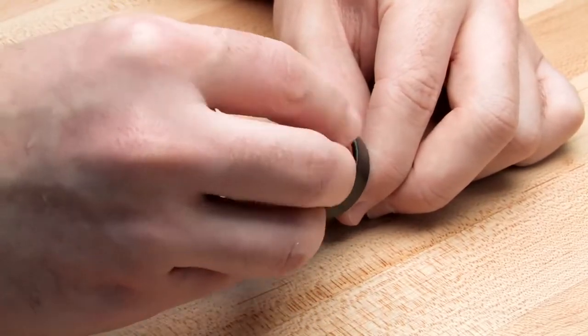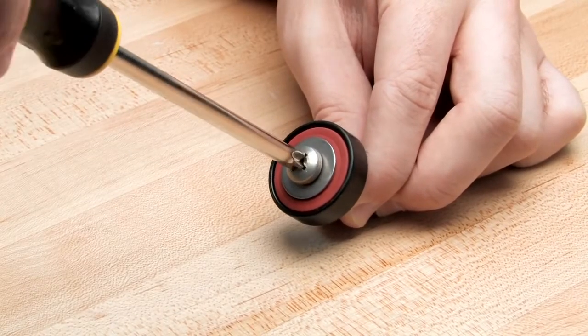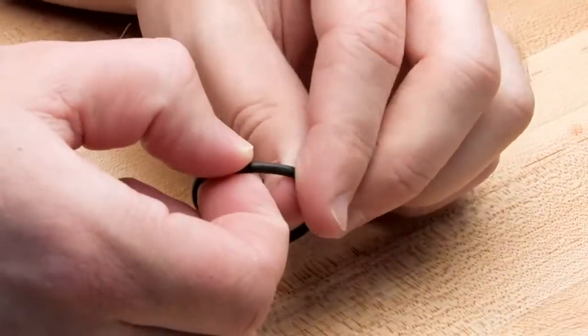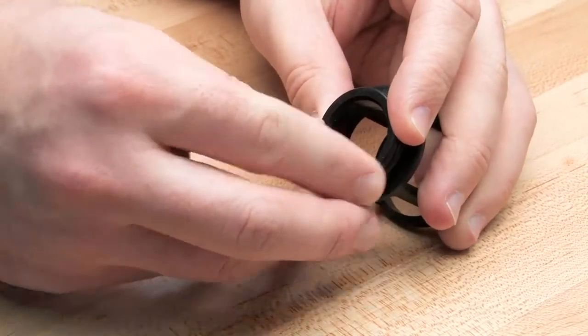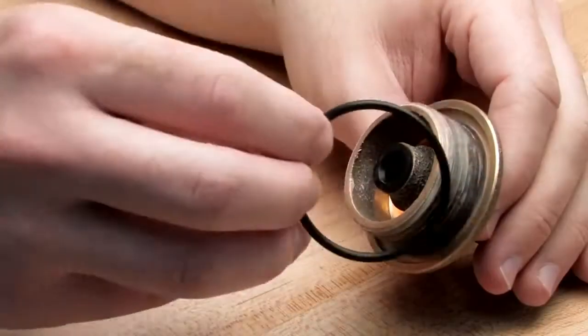Reinstall the washer and reconnect the assembly with the screw. Likewise, inspect the seat and seat O-ring and replace if necessary. Reinstall the O-ring around the base of the seat. Finish by inspecting the cover O-ring and reinstalling it around the cover.